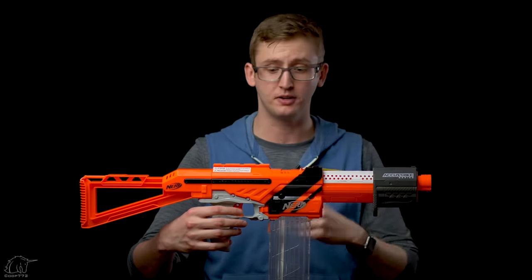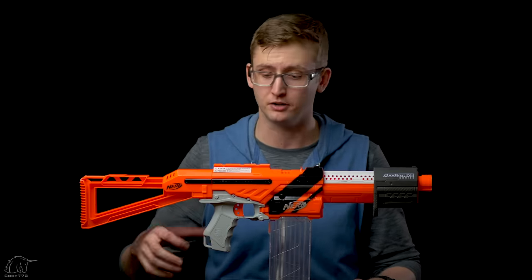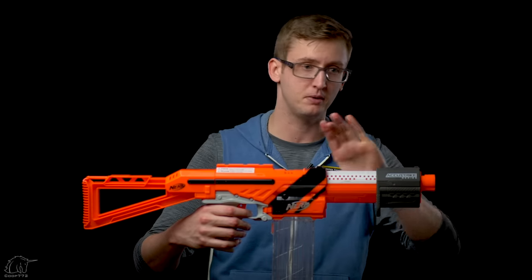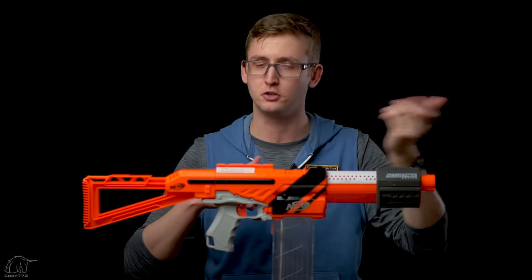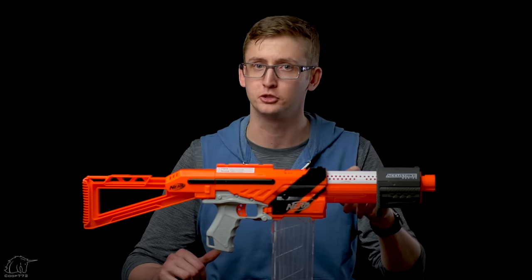There's no spring return on the pump handle, so you just push forward and now you're ready to fire once. The Accutrooper does have slam fire, so you're able to pull down the trigger, and after you prime and return the slide, right when it hits the forward position it automatically fires, so you can blast off super fast. Overall, solid smooth ergonomic priming mechanism, just like the original Alpha Trooper.